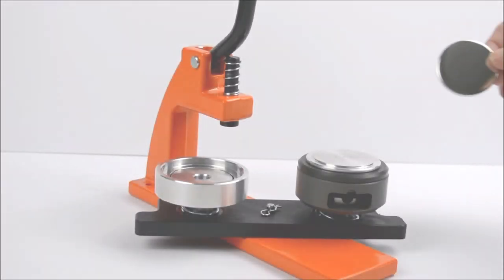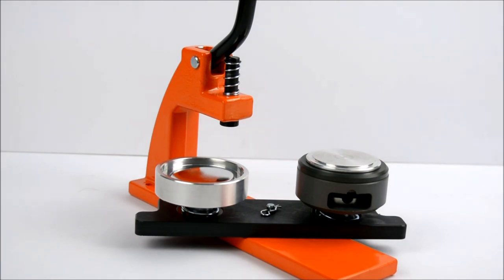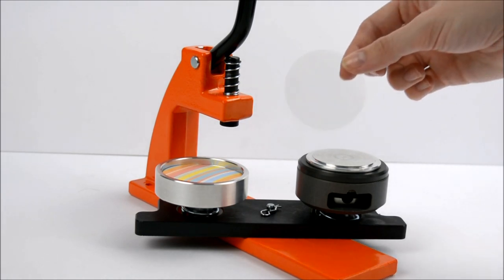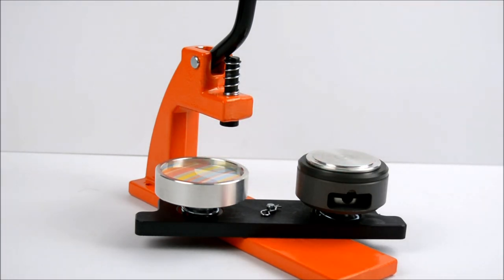To make a badge, start by placing the metal front into the first die. The metal edge should slot easily into the groove in the die. Next, place your artwork on top, face up. Then place one piece of plastic film on top of your artwork. It's important to only use one piece to prevent the machine from jamming.